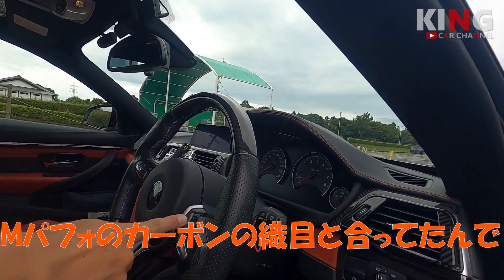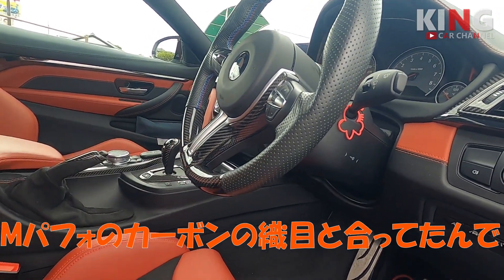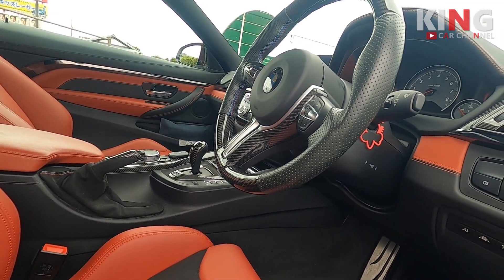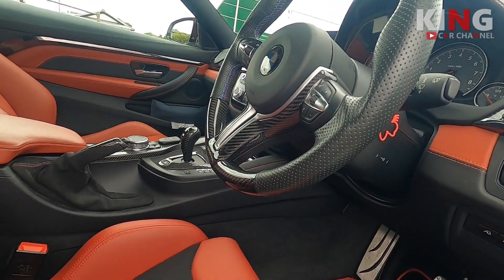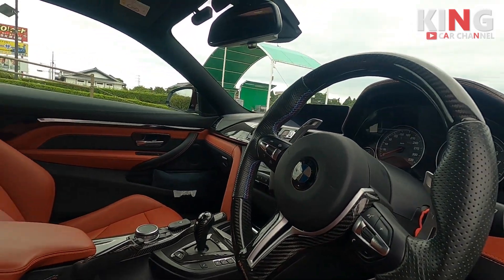内装は普通にMパフォのカーボンパネルに変えられています。ステアリングはオートテクニック。カーボンとパンチングレザーのコンビです。ちょうどこのMパフォのとアヤメが合ってたんで、バッチリ合ってたんでこれにしようということで。Mパフォのやつがそのまま使えるんで、これはいいですね。